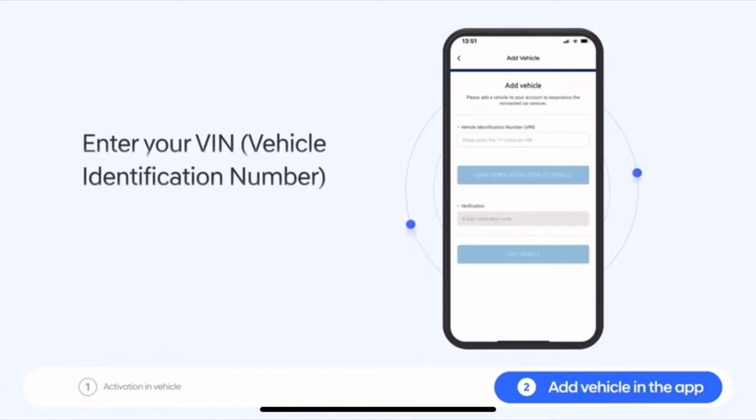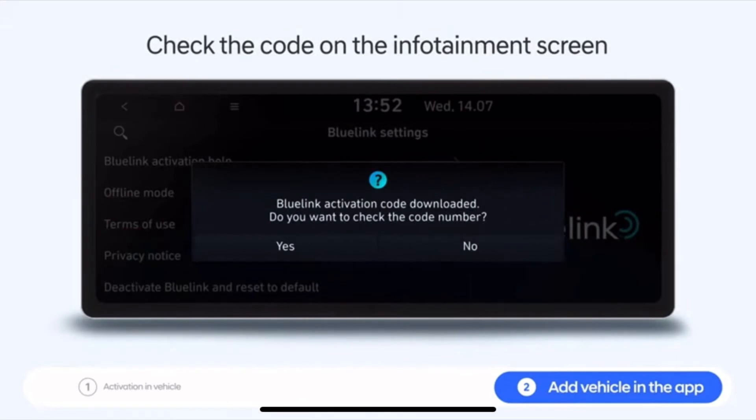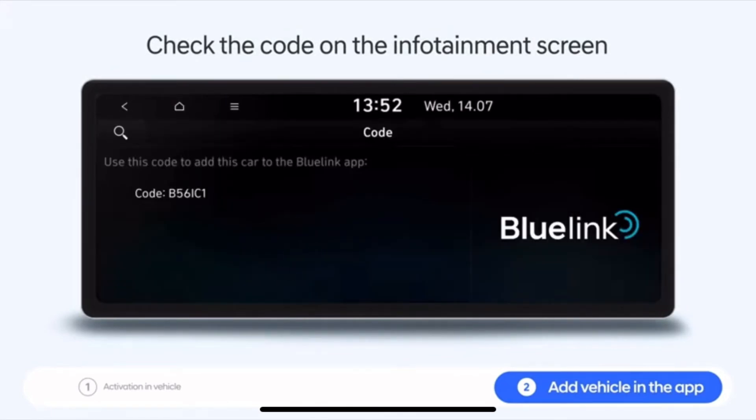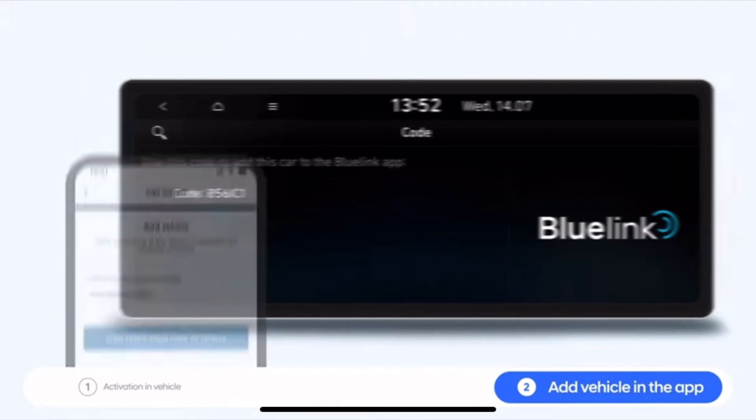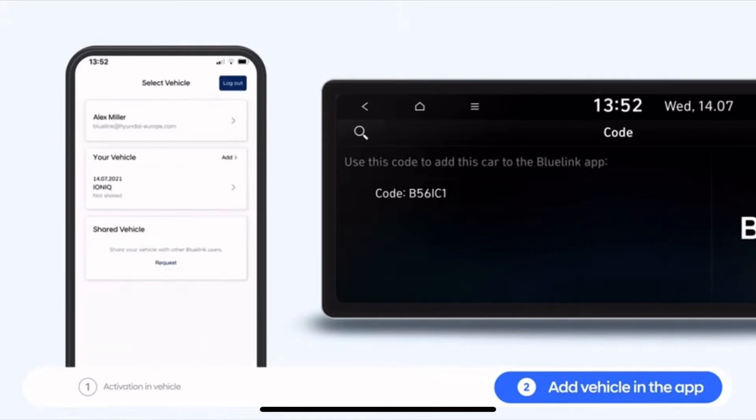Enter your vehicle identification number and press the verification code button. That code will be sent to your car's infotainment system. Finally, click the add vehicle button, and now your new Hyundai vehicle has been successfully added to your Blue Link app.